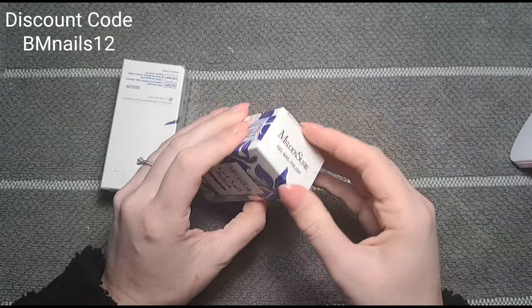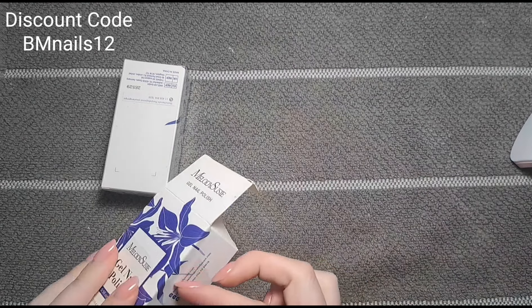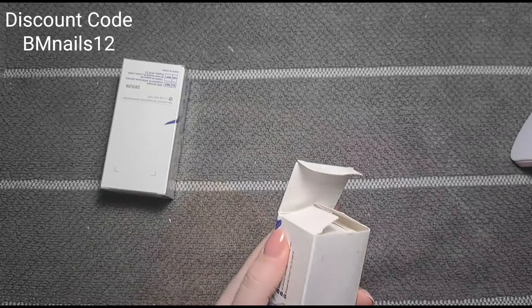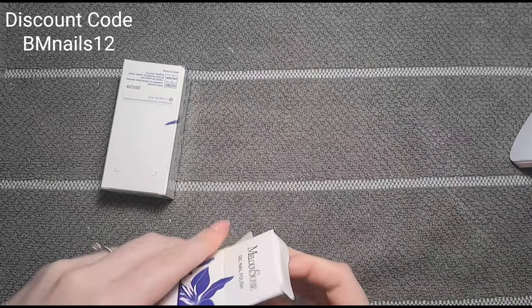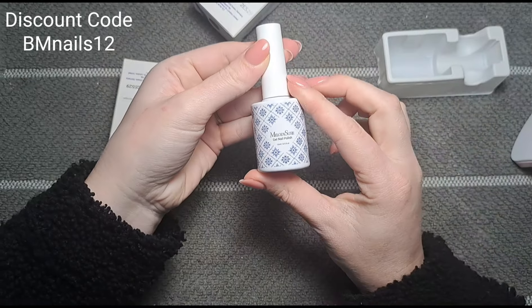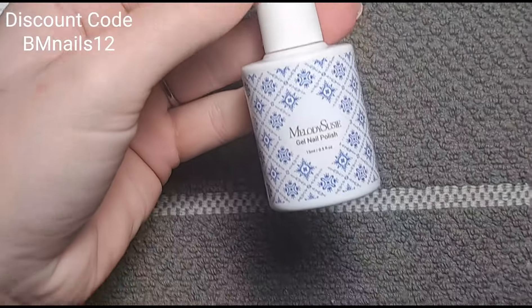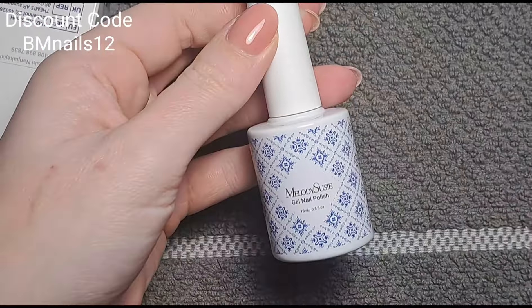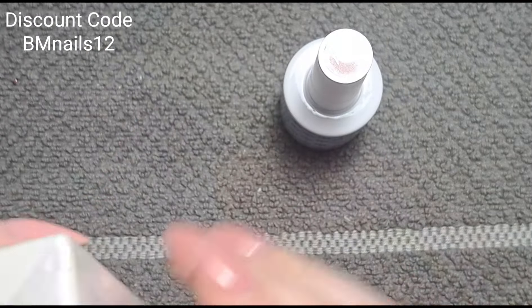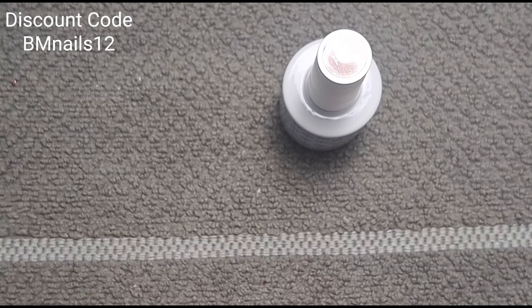I'm going to use these gel polishes alongside the lamp. I'm very excited to see what colors we've got because I have absolutely no idea what they are, which makes it all the more exciting. Look at these fancy bottles — wow! I've never seen these bottles before. Beautiful, and obviously going to be a brilliant color for this time of year.